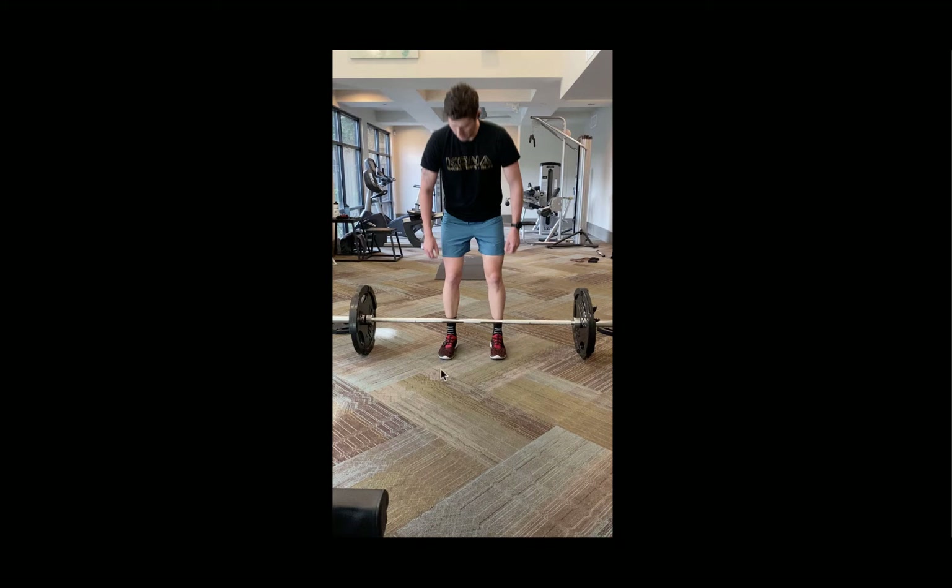Starting from the ground up, we'll start with the setup — how you want to approach the barbell. I have a traditional Olympic style barbell with some plates loaded on each side. You can do the deadlift with dumbbells, and there are other types of bars such as a hex bar which wraps around your legs. But for the purpose of this video, most people have access to a barbell in their apartment gym or community gym, and any standard commercial gym is going to have a traditional barbell.